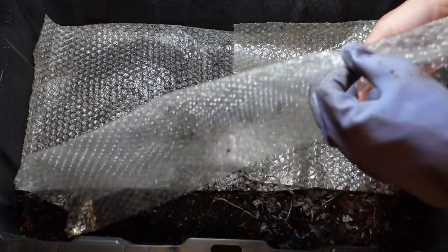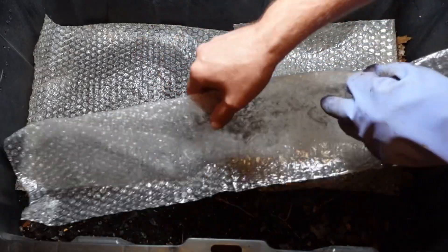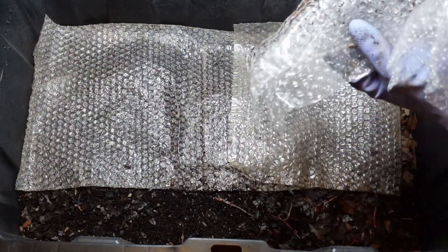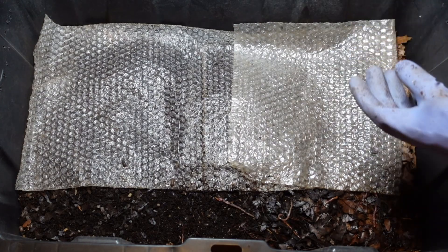The Bulba Wrap seems to be doing a very good job — definitely helping with the moisture, which is exactly what I wanted it to do.